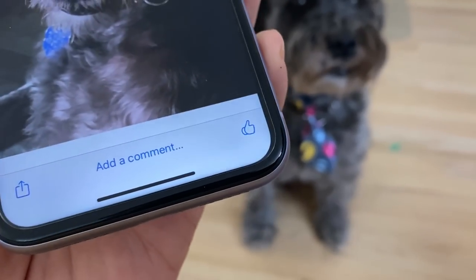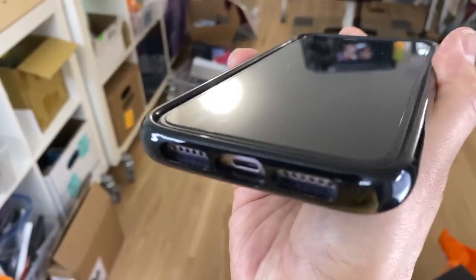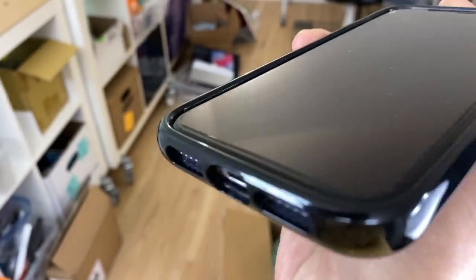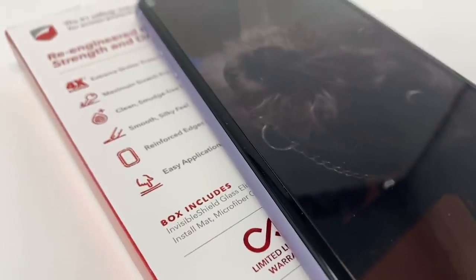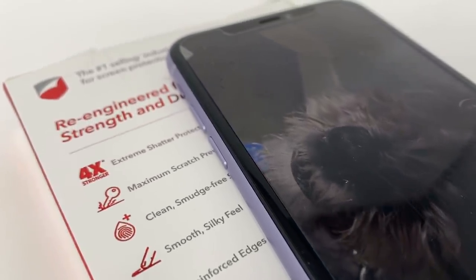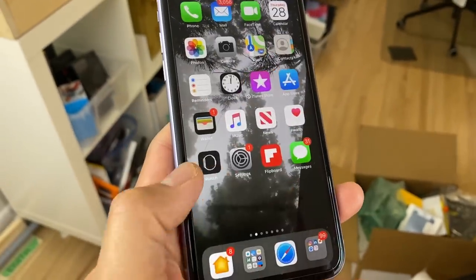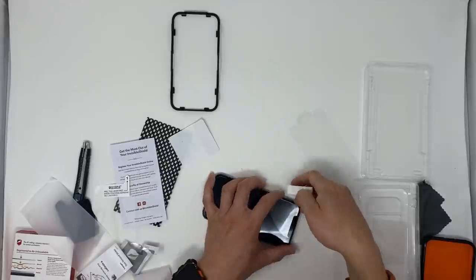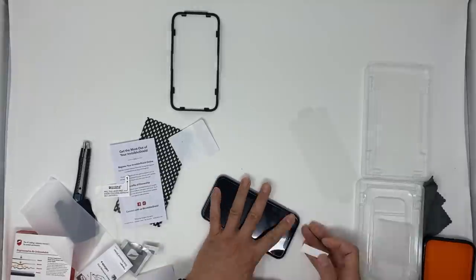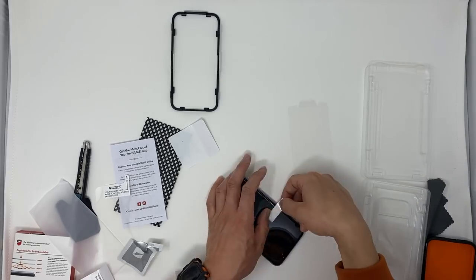When it comes to coverage, the Zag Glass Elite extends slightly past the viewable area. The gap between the case edge and the screen protector edge is going to be larger on the iPhone 11s because that device is thicker. The edges of the screen protector aren't terribly noticeable, but they are still there and will be felt every single time you swipe up or gesture from side to side. I had no issues with the adhesive, even after peeling back the screen protector several times during install — though it was such a painful install because there was just so much dust.